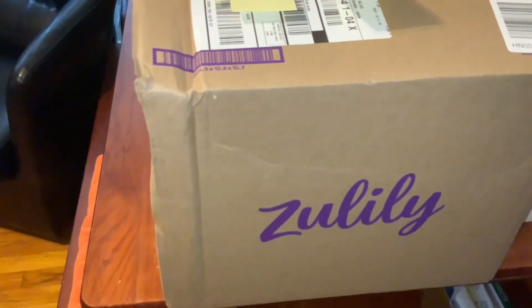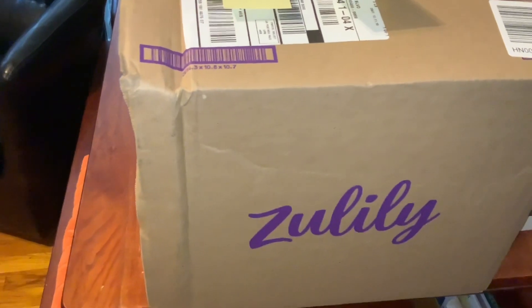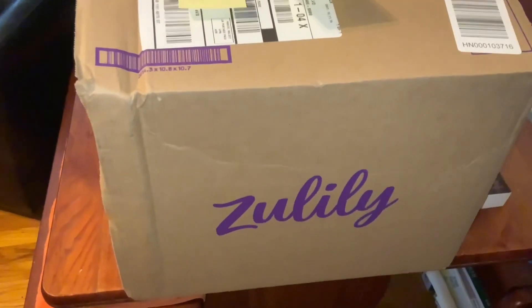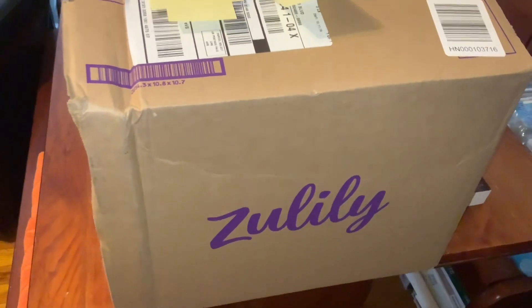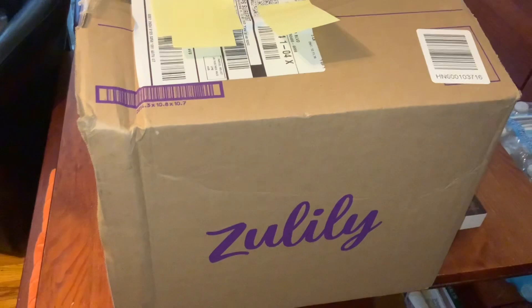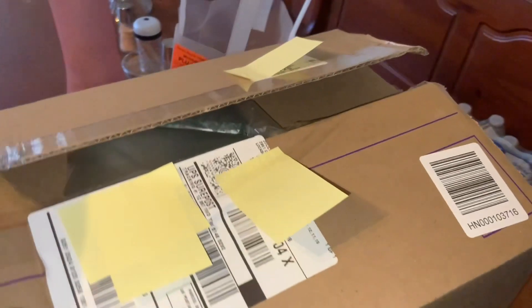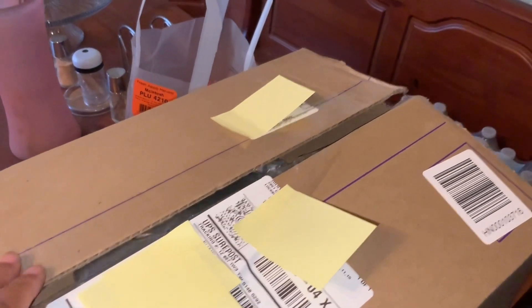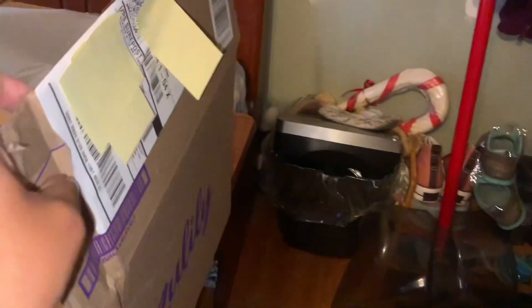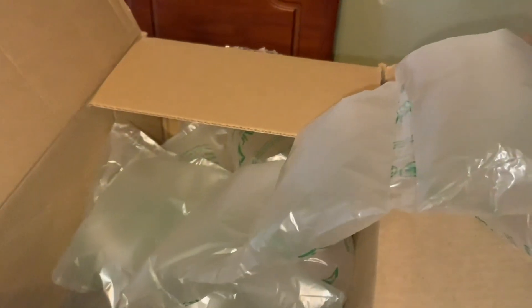Hi guys, the UPS man just left and I ordered from Zoolily. They had this bag on clearance and the price was good. I think I'm going to give this as a gift to my niece. I did put the box open but I have not been in it, so this is a true unboxing. This is the first time that I ordered from Zoolily.